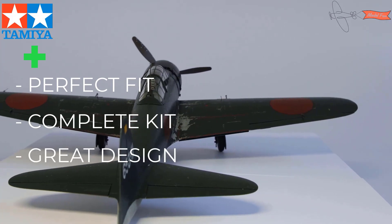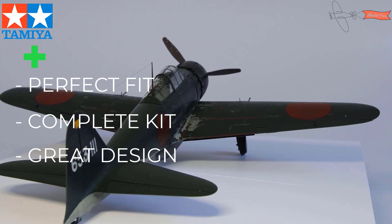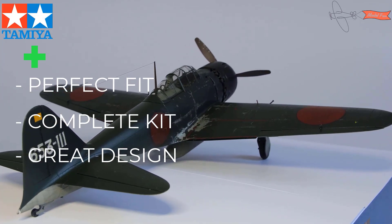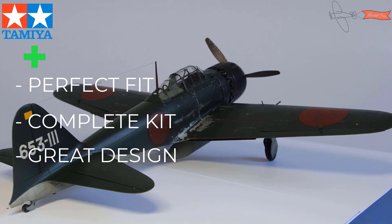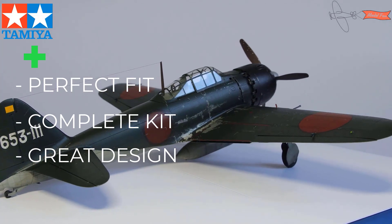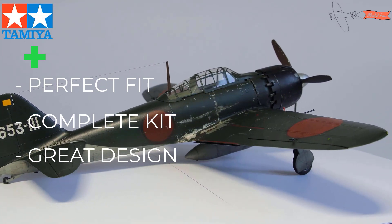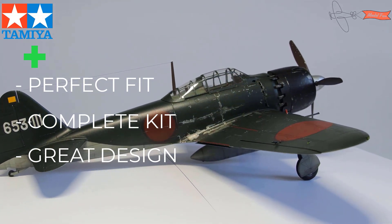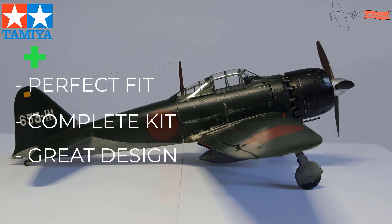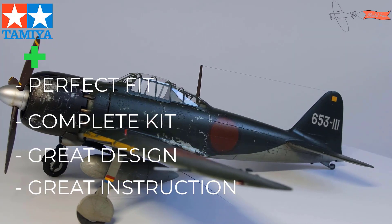Third is engineering. Tamiya put a lot of effort to make sure you build the kit right — dummy-proof engineering prevents mistakes. For example, if we have two similar-looking parts, one going to the right wing and another to the left, the parts are designed so they only fit where they should, and you can't glue them upside down or on the wrong side. The instruction is clear and simple with tech tips and reference photos — just perfect.